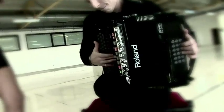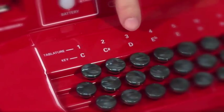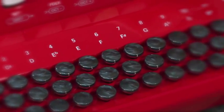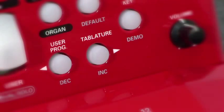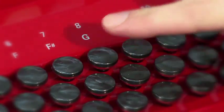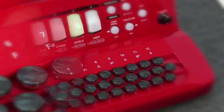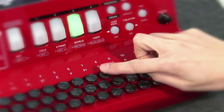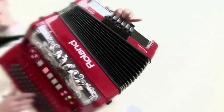The FR18 Diatonic comes with 12 typical tablatures to cover the most important treble, bass, and chord layouts. These tablatures allow you to explore new configurations and play different kinds of tunes without changing instruments. In real time, it is possible to select different diatonic models ranging from a two-row plus eight-bass model to a three-row plus 18-bass model.